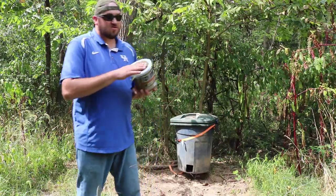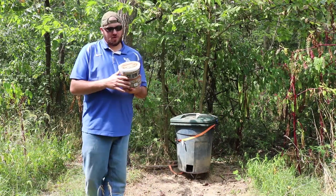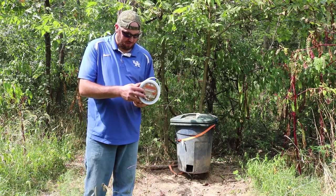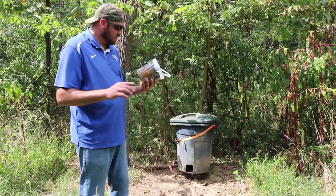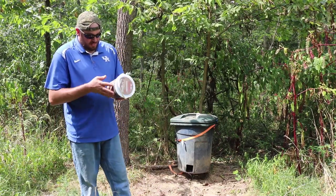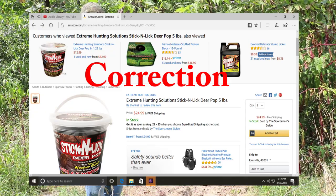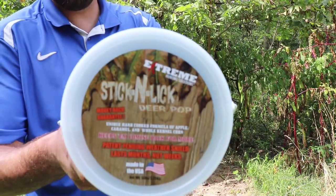What's up guys, Cody here, KIG Outdoors. Quick video for you — I want to show you something I think is absolutely neat. It's called Stick and Lick, it's a deer pop. It's guaranteed to last two to three times longer than any other brands, has a patent-pending weather shield — rain and snow won't melt this block — and it's made in the USA by Extreme Hunting Solutions. I paid about $15 for it.